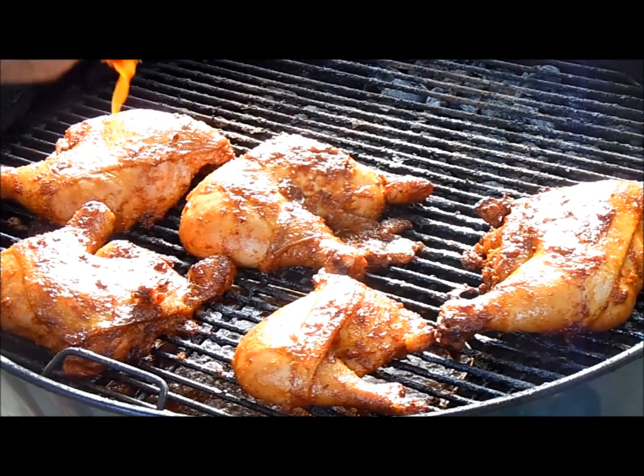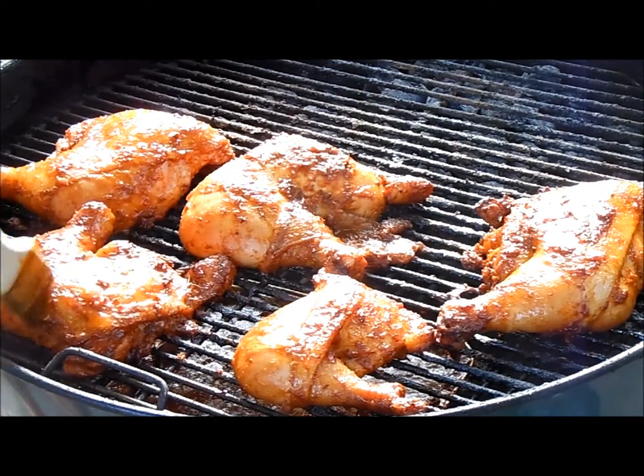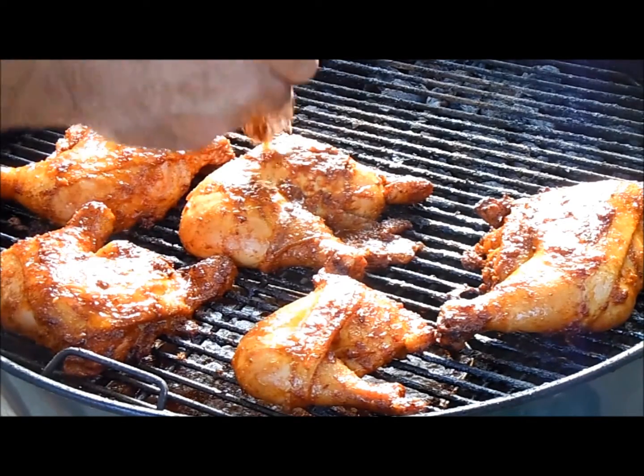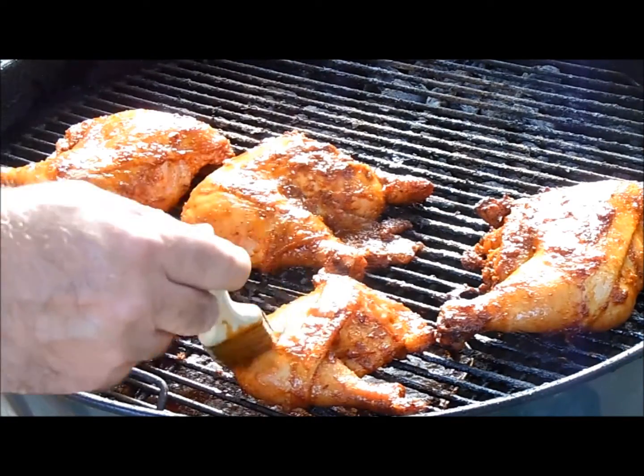We're going to continue to baste and mop the chicken with the barbecue sauce. This is sure smelling good — it's got a touch of sweetness in it and this chicken is going to be outstanding.